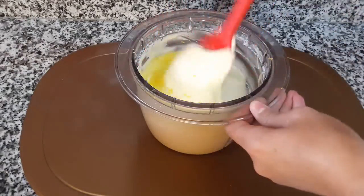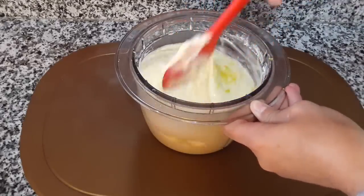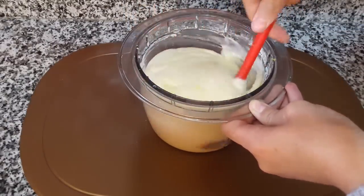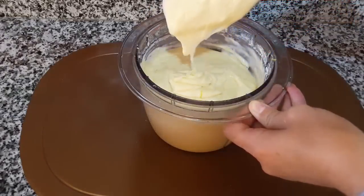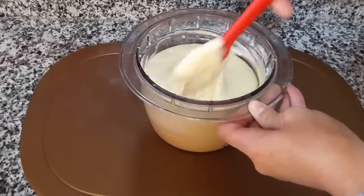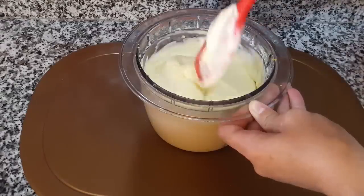نكملوا الخلط بالسباتولا. في حالة قوالب صغيرة، تقدروا تضيفوا قطع صغيرة أو كبيرة من الصوص. القوام ديالو كيكون مزيان.